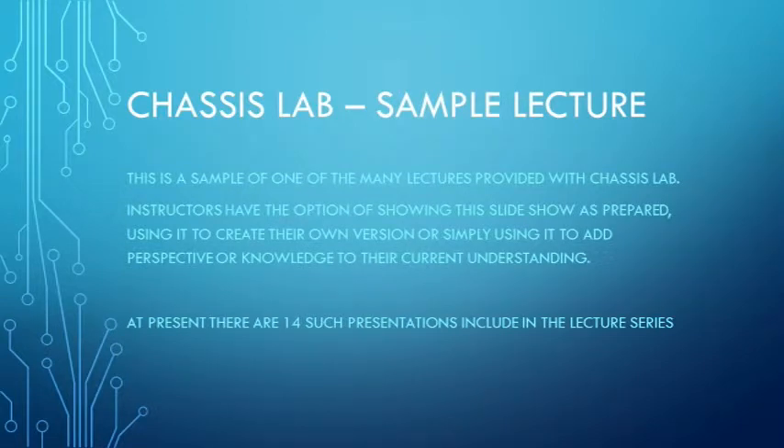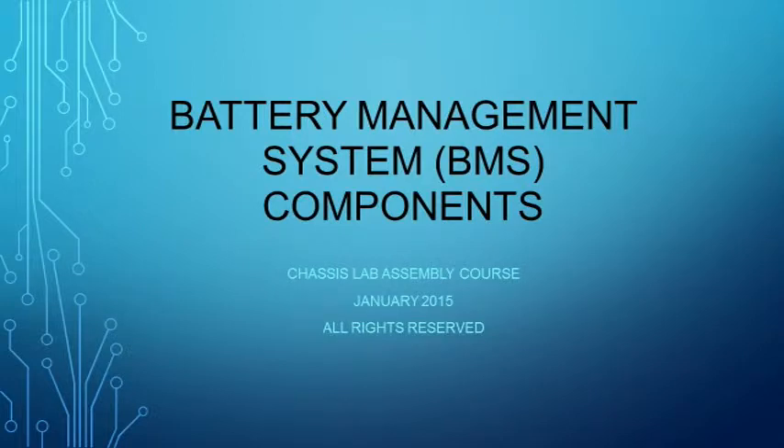Welcome to our sample lecture presentation, and thank you for your interest in EV education. Currently there are 14 lectures, all pre-recorded and ready for presentation to your class. Battery management systems — BMS components.